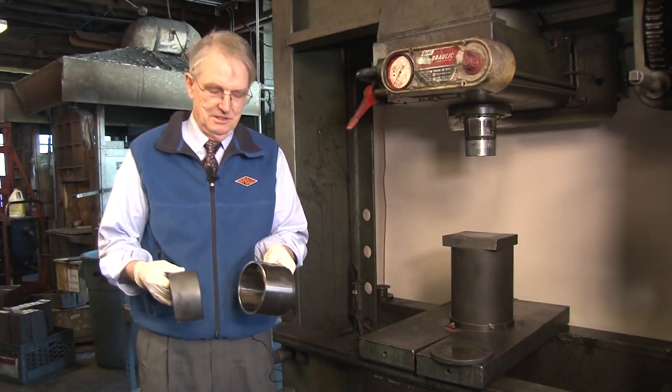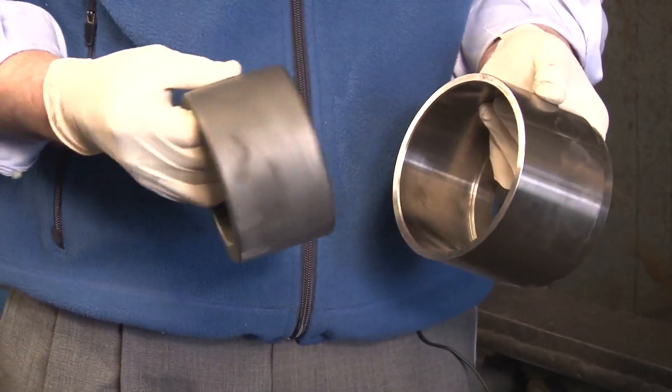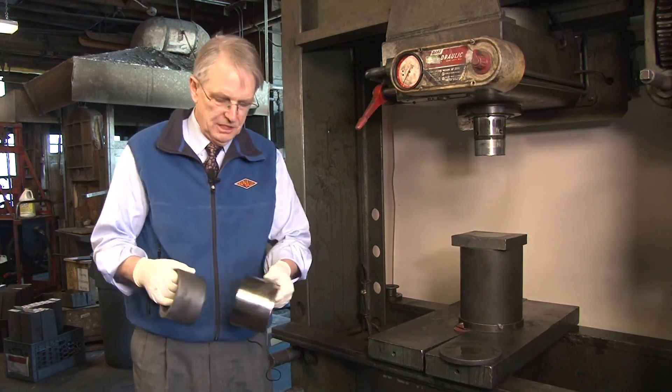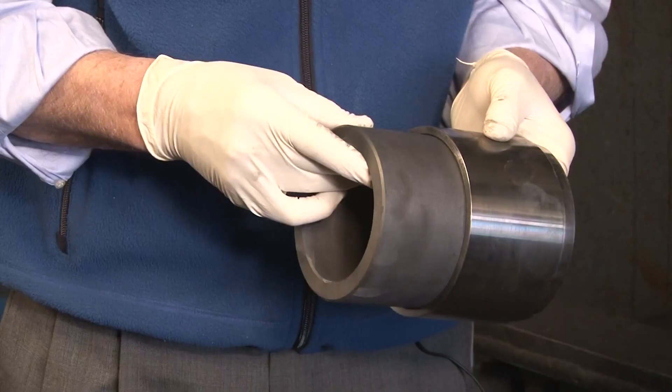First, let's check our materials. It's a good idea to check the sizes of the bushing and the housing to make sure that they are a mating pair and have a chamfer — a chamfer on the OD of the bushing, a chamfer on the ID of the housing, and no sharp edges. They should fit together.